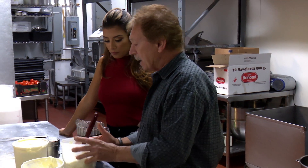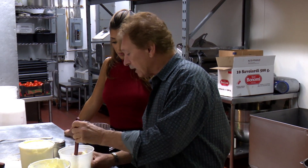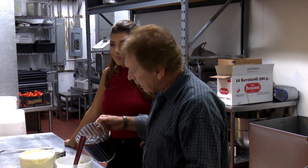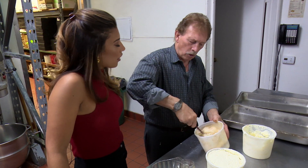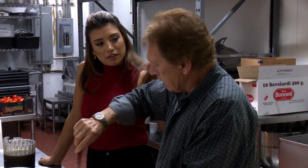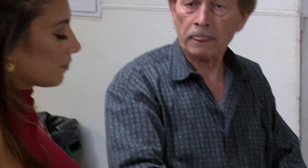This is mascarpone cheese with cream, already mixed earlier. In order to make it a little more soft, I'm going to put a little bit of coffee in the cream — that way it's easier to spread. The mascarpone cheese tastes almost like Philadelphia cream cheese, but it's creamier.